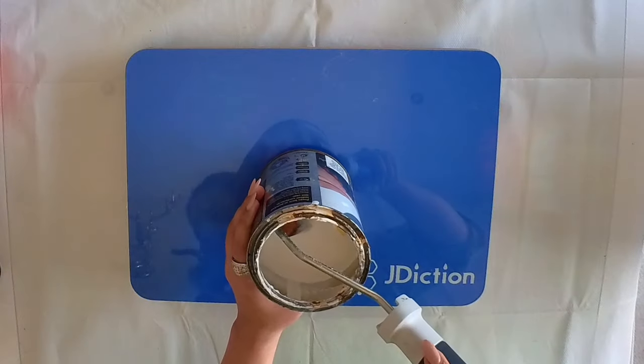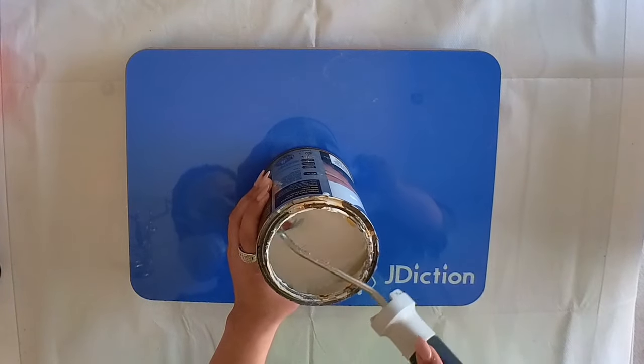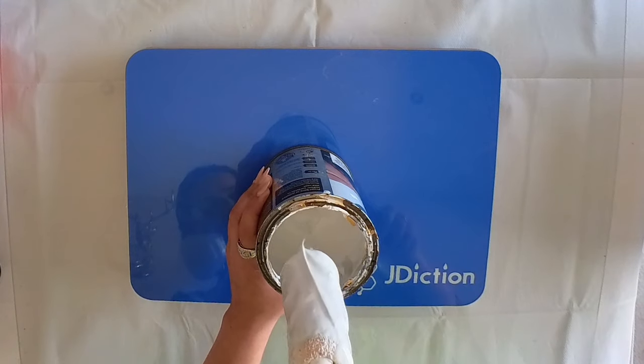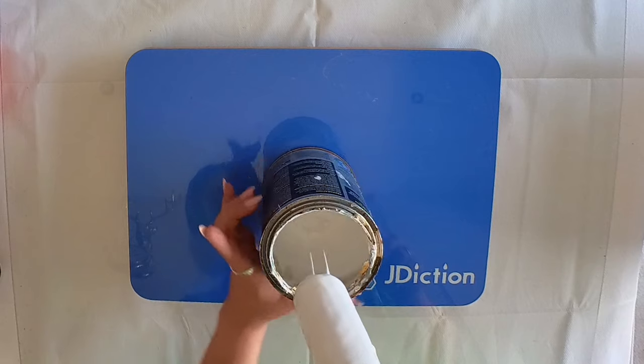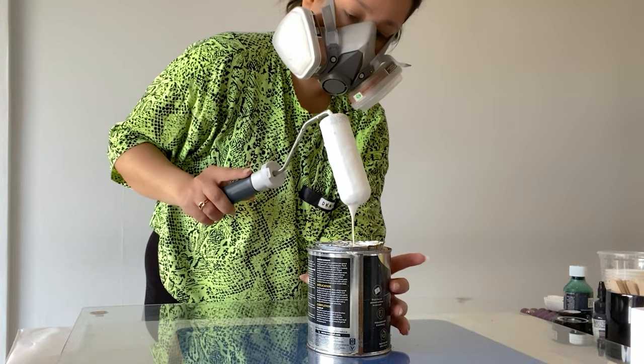Sky is in the back to tell you to subscribe, so make sure you do that now. Let's get pouring. Because my table top is glass, I like to use this bonding primer just so that the resin has something to adhere to when you put it down.